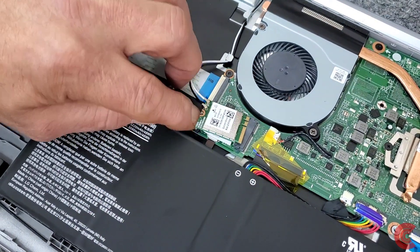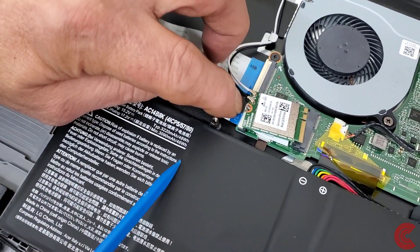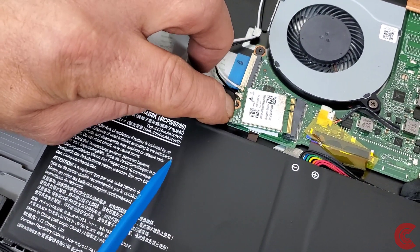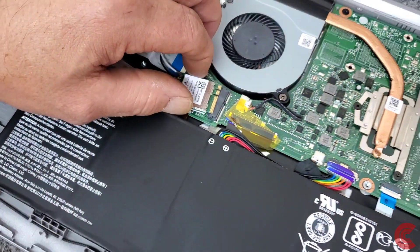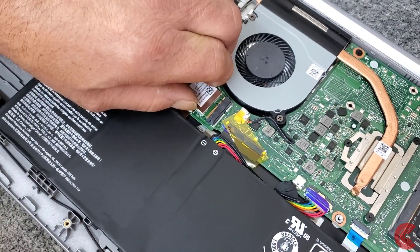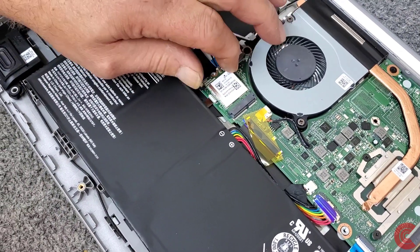Lock that back down. That little white line along the front end of the cable — if it lines up flush with the little flip-down lever, you're going to be good. So let me get that Wi-Fi card back in there, just like that.